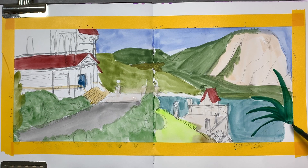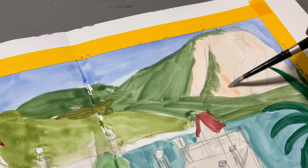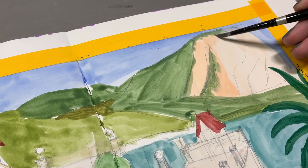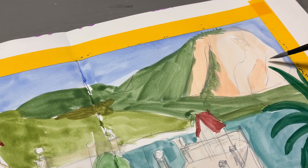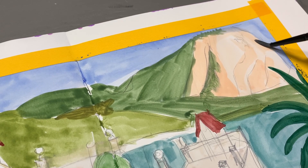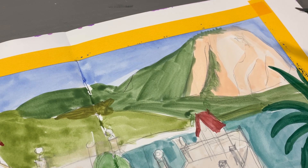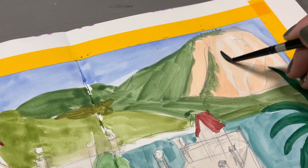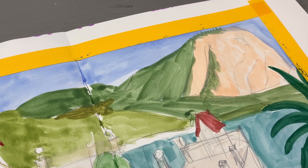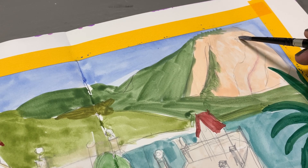Then I went back through and started adding shadows as a second layer. I want to touch on for a moment how difficult it was to find a reference. I thought, 'Oh, I should take my phone out and take a picture,' but then I rethought — 'No, it'll be fine, I'll find it online later.' But lo and behold, the best I could find online was a reference that doesn't really capture the entire house.